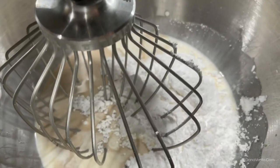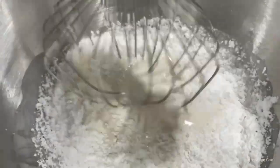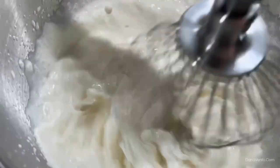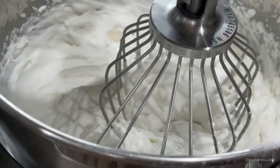Go ahead and mix this up until we get a little bit of peaks — I'll show you. We want soft peaks in here. So when I pull this away, it should make a soft peak. This is the consistency we're going for.